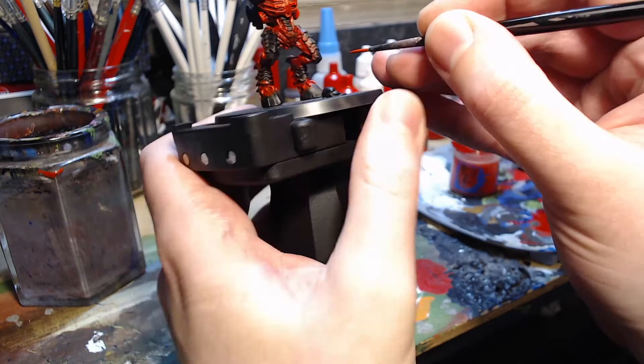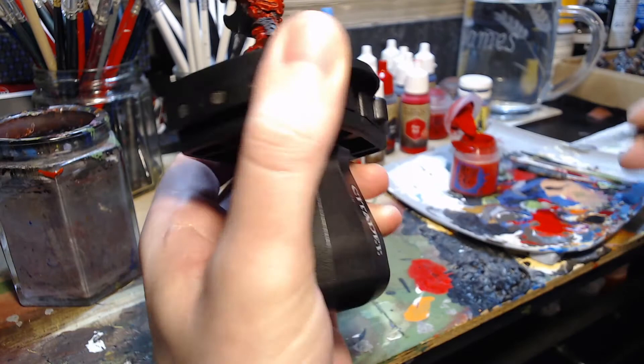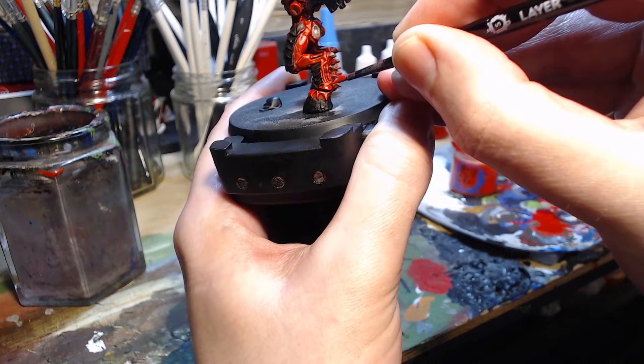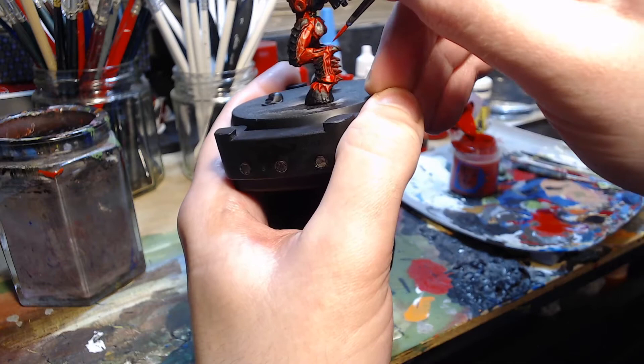As you can see, continuing in the same order, starting with the left leg around the hoof, painting the area just above the tips, and then gradually moving on to the lower leg, the mid leg, the upper leg, etc. The idea is not to go over the edges or the extreme highlight and not to block out any areas that you've already painted the recesses darker. You're just trying to paint it in between so that the most extreme highlight is the Wild Rider Red and then the next most extreme colour is this Evil Sun Scarlet.